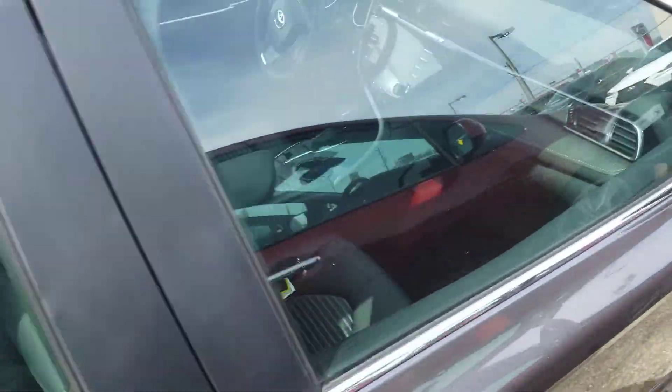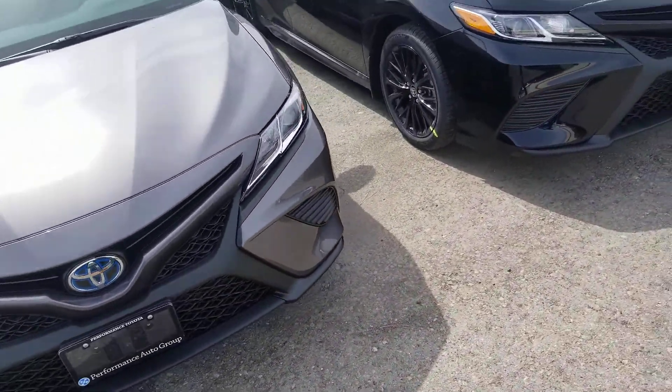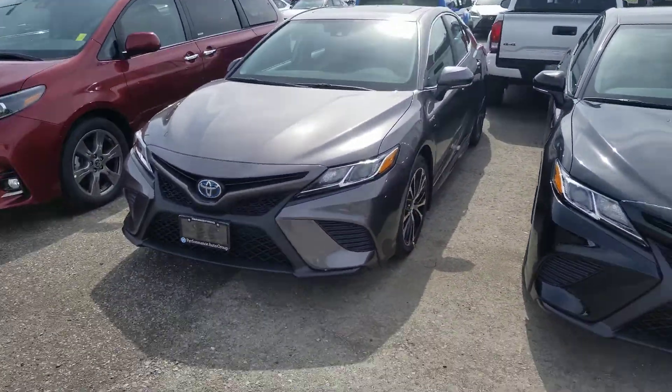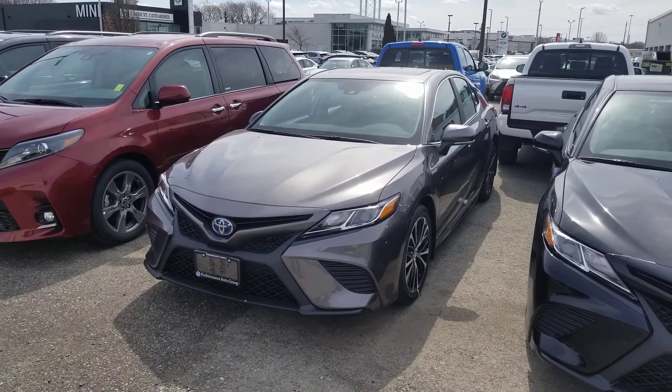I can take a peek to see what's out there in white for you, but we can definitely go from there. Hope this helps — I sent you those brochures and we'll talk more. Thanks.